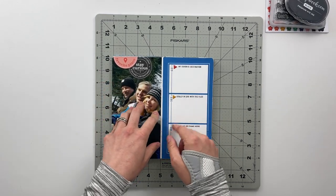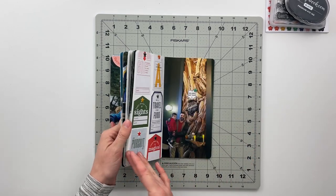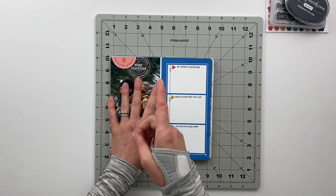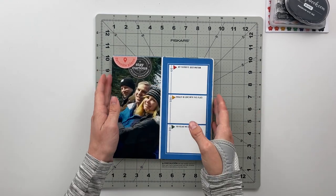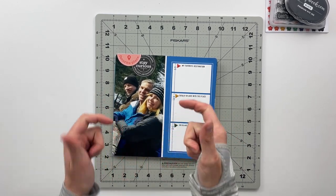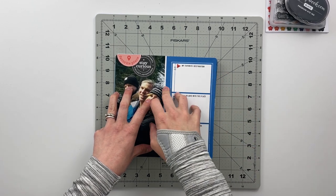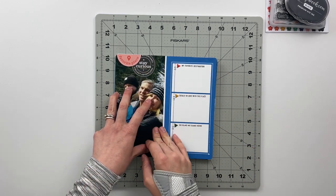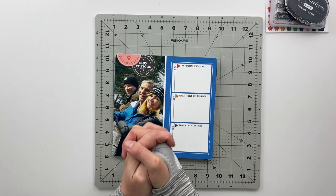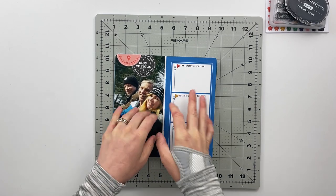I'll have another video coming up that will just be a couple of minutes — probably a flip-through to music since there's not a whole lot of storytelling needed and the entire album was made with one single kit. If you enjoyed seeing these last four spreads come together I'd love a thumbs up, and don't forget to hit subscribe for future content. I'll be back next week with additional content with lots of different kits — I hope you have a wonderful rest of your weekend, catch you in the next video, bye!